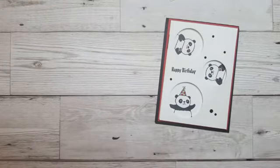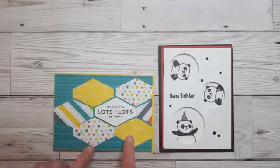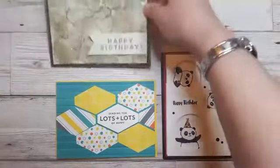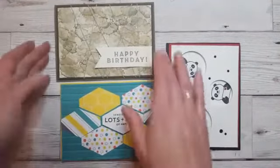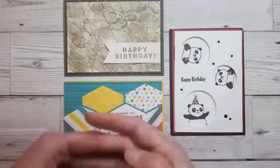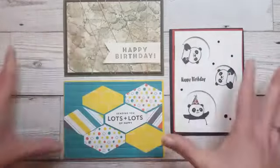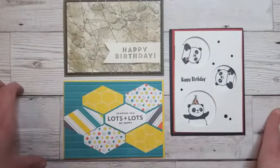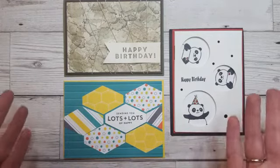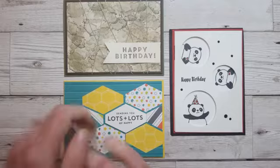So that's it for tonight. We've got the Party Pandas, the Bubbles and Fizz Designer Series Paper and Simple Stripes embossing folder, and the Eclectic Expressions camouflage card. I'd love it if you'd leave me a comment and let me know which one is your favourite. Make sure to visit my online store - I'll put the link in the description - before the 31st of March to get your order in so you can get these freebies, plus your free pack of rhinestones as a special thank you from me. Sorry I haven't been here live this week, but I shall be back again next week on the 2nd of April. Have a lovely Easter and I'll see you all soon. Bye!